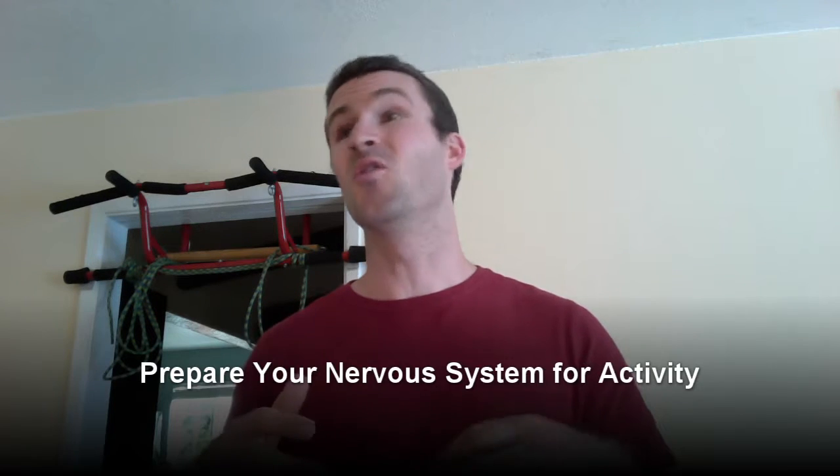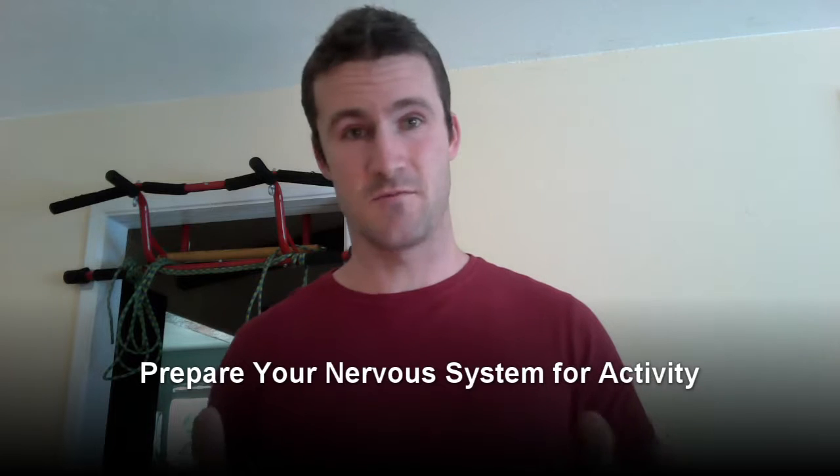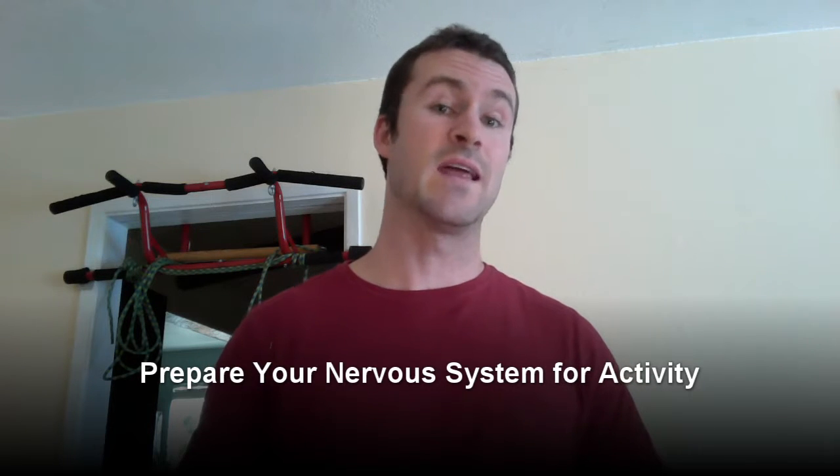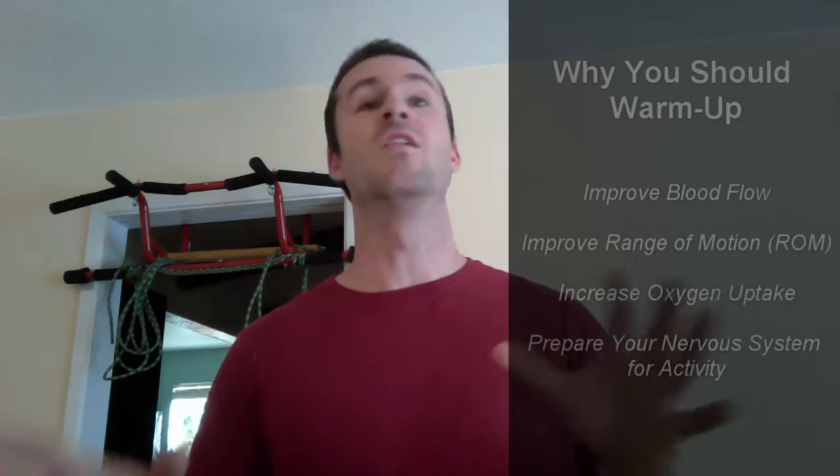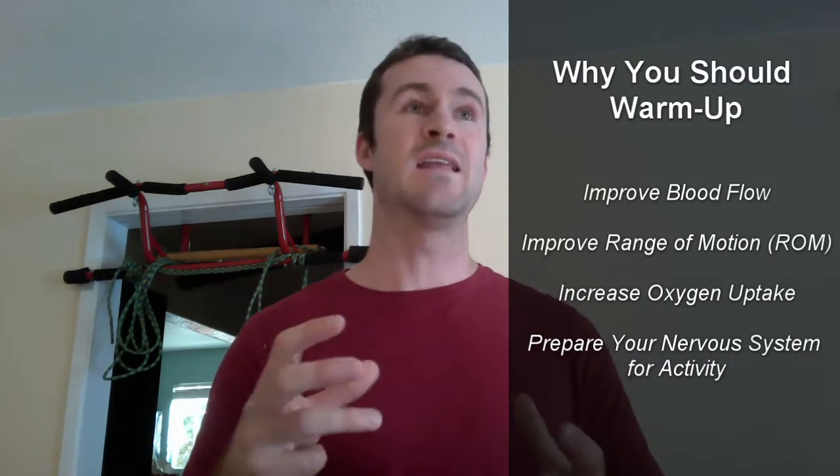It's also going to prepare your nervous system for activity — and that might be something I talk about in a future video. All of these things together are going to help prevent injury and make your activity that much better for your training.